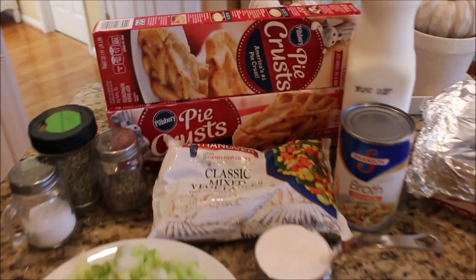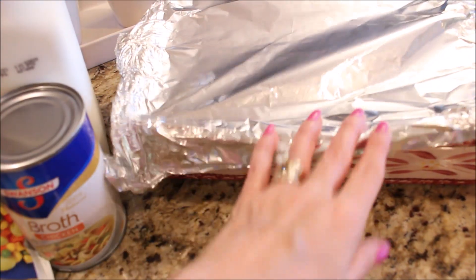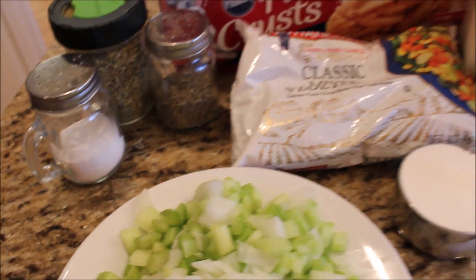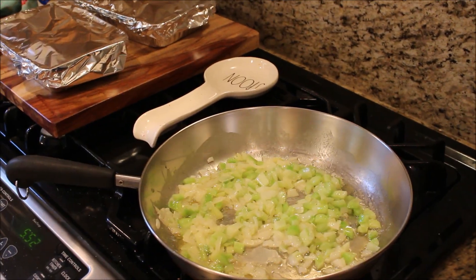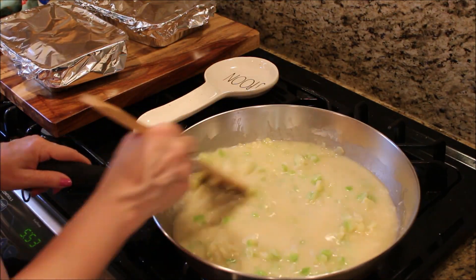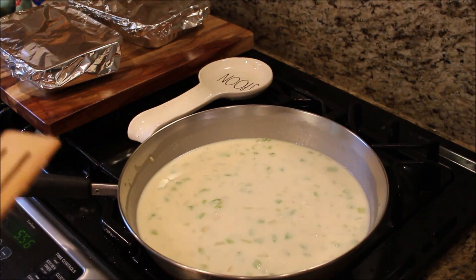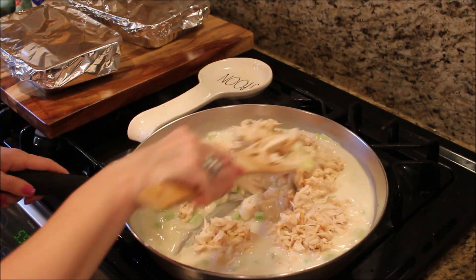The last meal we are making today is chicken pot pie. What you're going to need is Pillsbury pie crust, frozen mixed vegetables, some chicken broth, whole milk, shredded chicken, flour, onion, celery, salt, pepper, and garlic powder. Add about a third of a cup of butter to your pan and sauté your onions and celery until they are soft. Add your flour and mix really well, making a roux. Cook for about another minute, then slowly add your chicken broth and milk and cook until thickened. Add your shredded chicken, frozen mixed vegetables, and season with salt, pepper, and garlic powder.